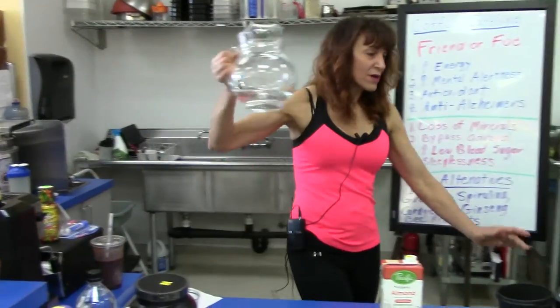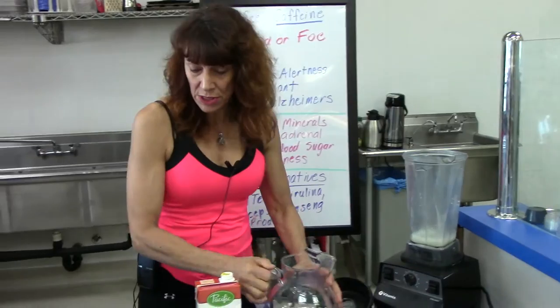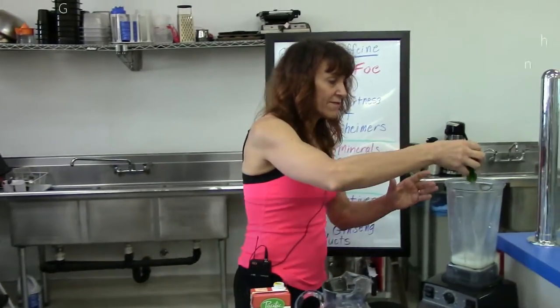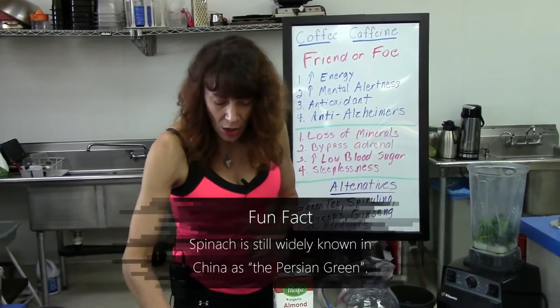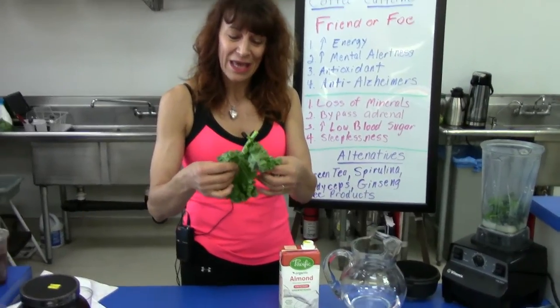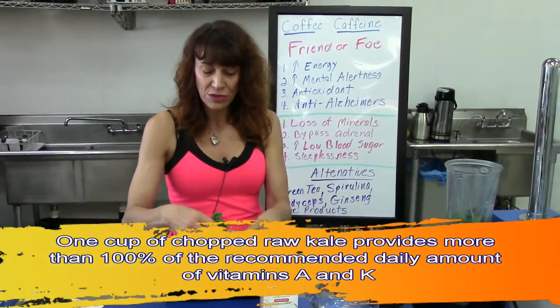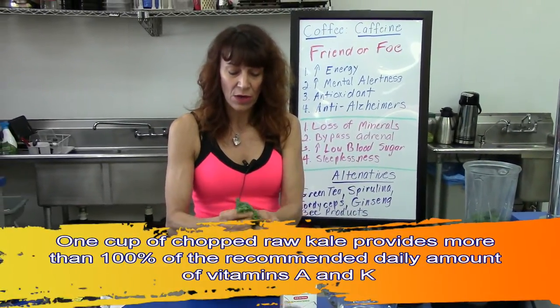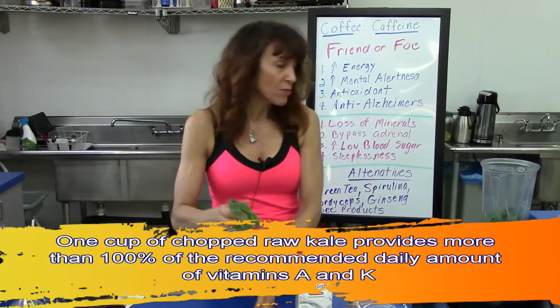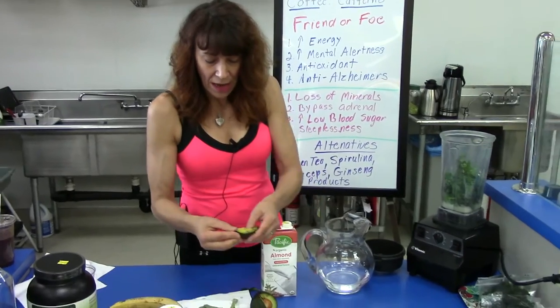We also add a little bit of water — we use purified reverse osmosis water. Then we throw in a handful of organic spinach. A lot of people don't know what kale is — this is kale, it's kind of a superfood. If you do have a slightly underactive thyroid though, use minimal kale and maybe a little bit more spinach.